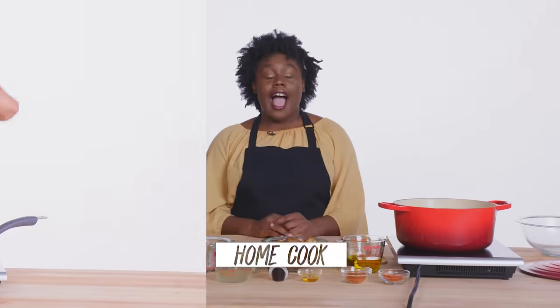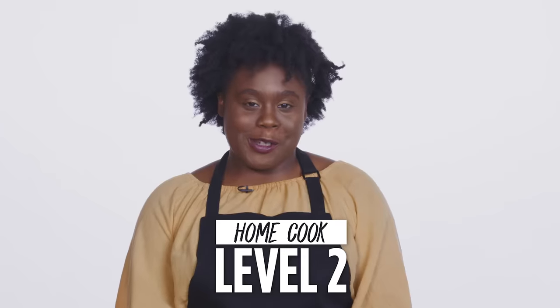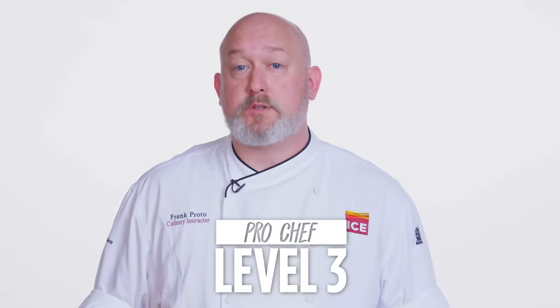Hi, I'm John, and I'm a level one chef. Hi, I'm Khadija, and I'm a level two chef. I'm Frank, and I've been a chef for 23 years.